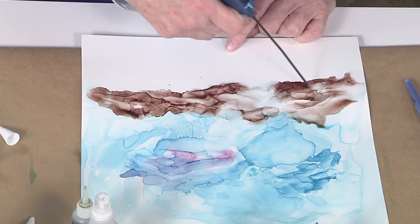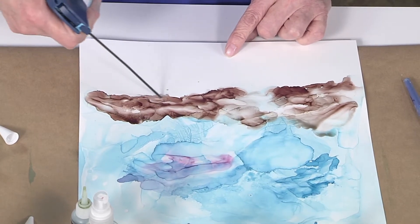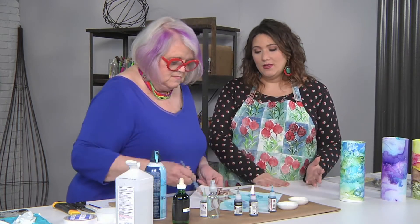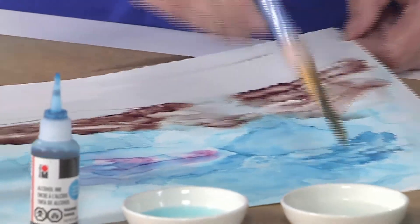Alcohol inks are really good for just plain old abstracts too, because the color is so bright and they flow so well together. I really would have thought this was watercolor if you hadn't said it was alcohol inks. And I personally find watercolor a little fussy, so this seems like a great way to free myself up. Yes!